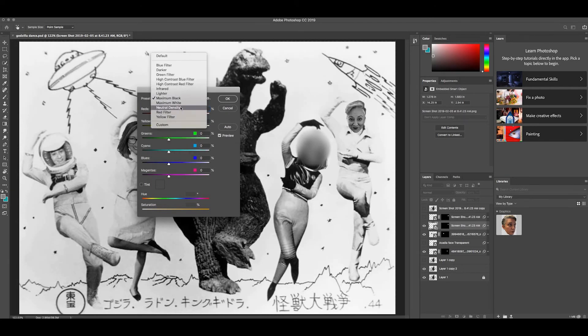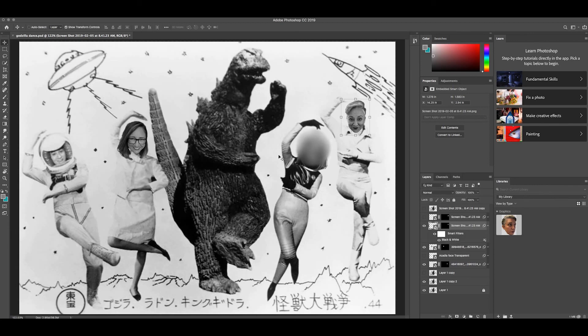There are some defaults here. I think I used Maximum Black for the rest of them, but this image might be a little darker. There are a lot of things you can do, but I'm just going to use Maximum Black so it matches the rest. I'll hit OK and that's it.